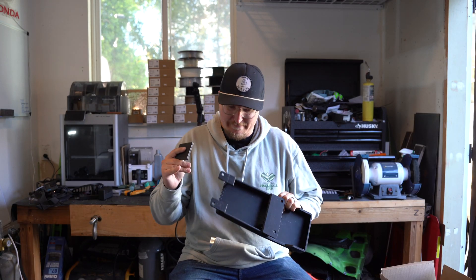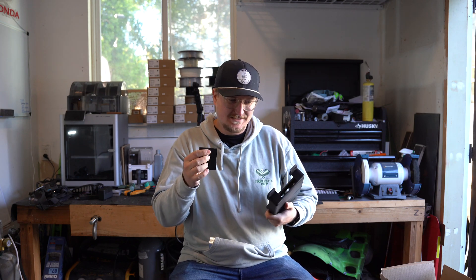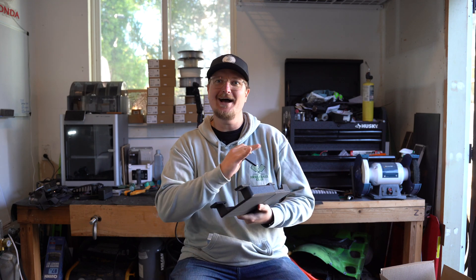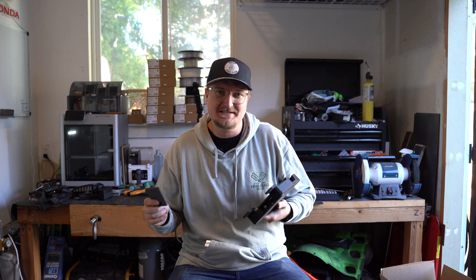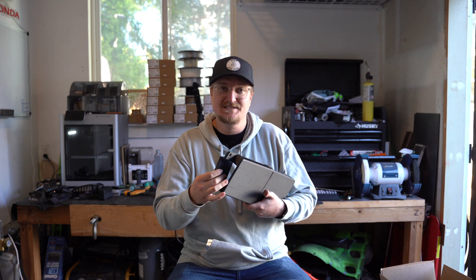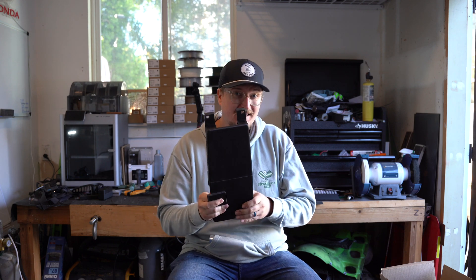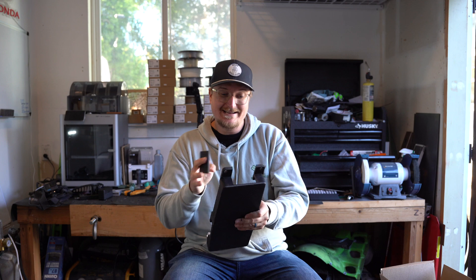Even though it's broken, I'm actually really happy with how this turned out because it didn't break until I started cranking it 100% full speed. I know I said I wouldn't do it, but it was way too tempting. I had it on a medium speed for probably about five minutes, and then it failed. It broke right down the middle.